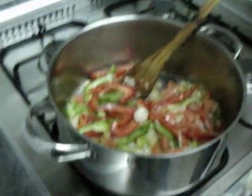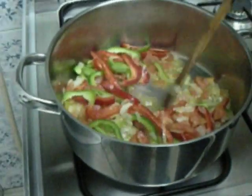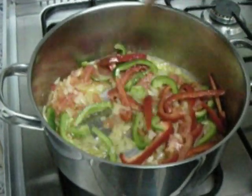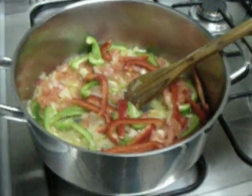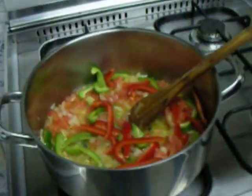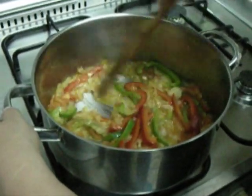And you let it fry for 3 minutes or until the onion is golden. 3 minutes have gone by and the onion is golden.